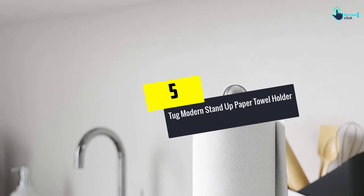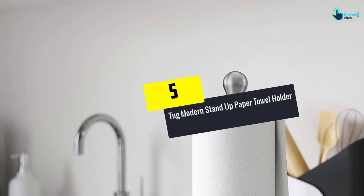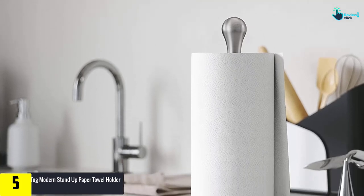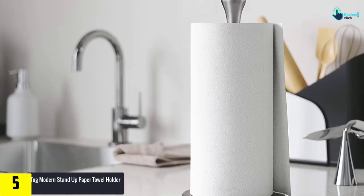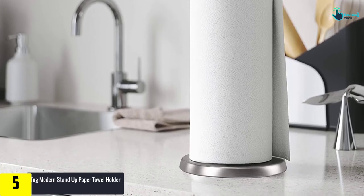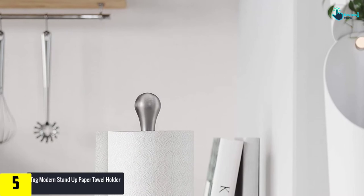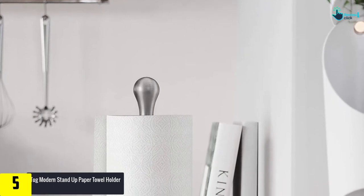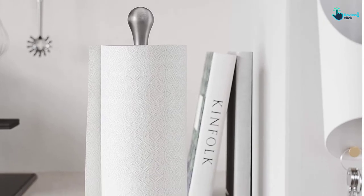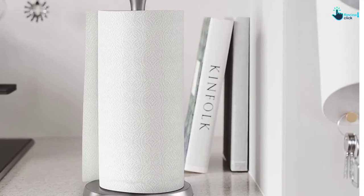Starting at number 5, we have the Tug Modern Stand Up Paper Towel Holder. This modern stand paper tissue holder comes with a brushed nickel finish, adding a new definition to your modern kitchen. You can also easily keep it near your hand whenever you have to use it. The elegant and sleek design makes it convenient and saves up space. Moreover, this product involves a special design to apply just the right amount of pressure required for the tissues.